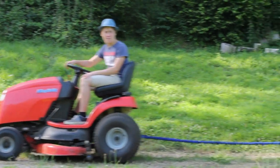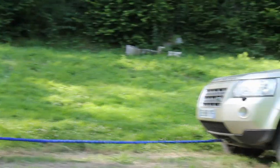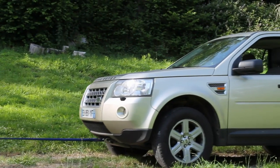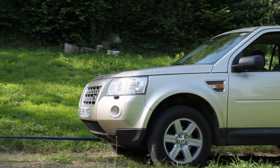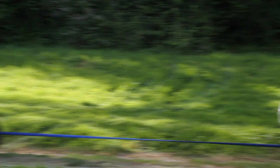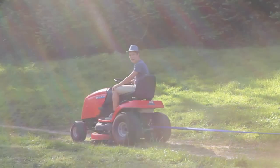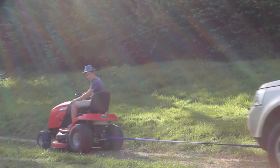Ease the power! It's going! It's going! Yes! The mighty Simplicity Regent is pulling the Land Rover!